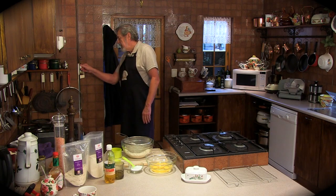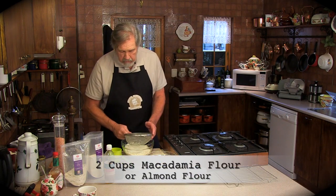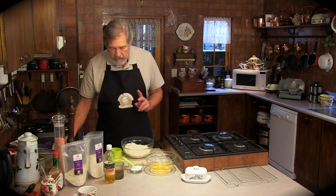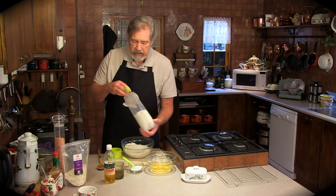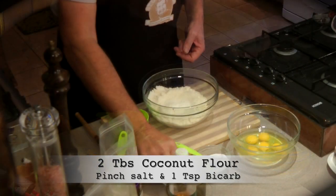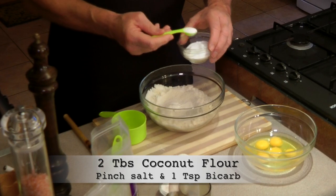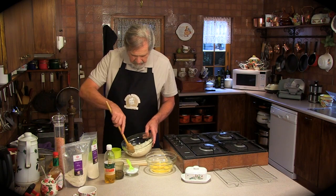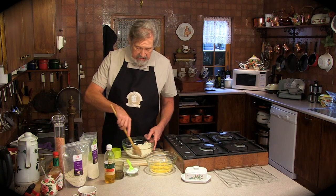I'm turning the oven on to 180 and I've sifted two cups of macadamia flour — you can use almond flour. To that I'm going to add two tablespoons of coconut flour, a pinch of salt, and one teaspoon of bicarb. I'm now going to mix that well together. I've sifted the flour because sometimes you can get little bits of the nuts sticking together.